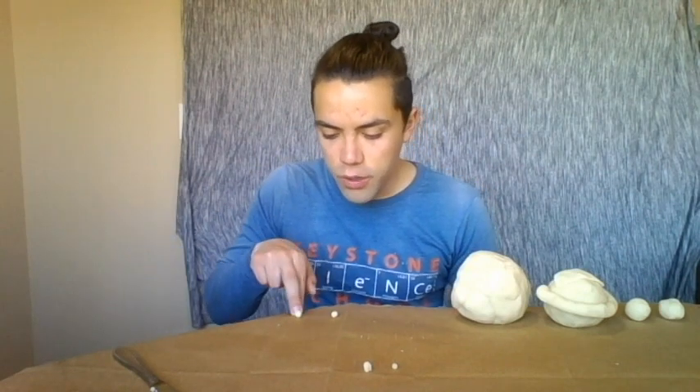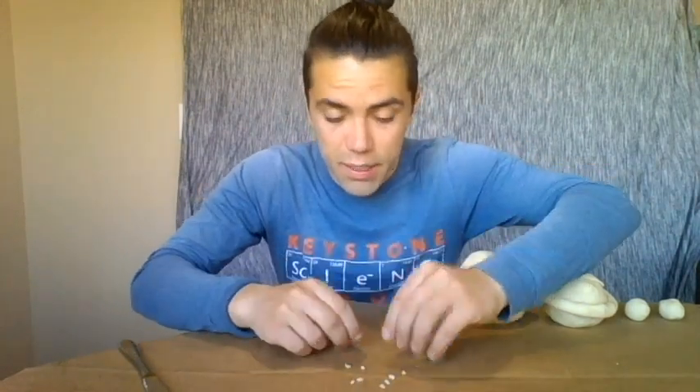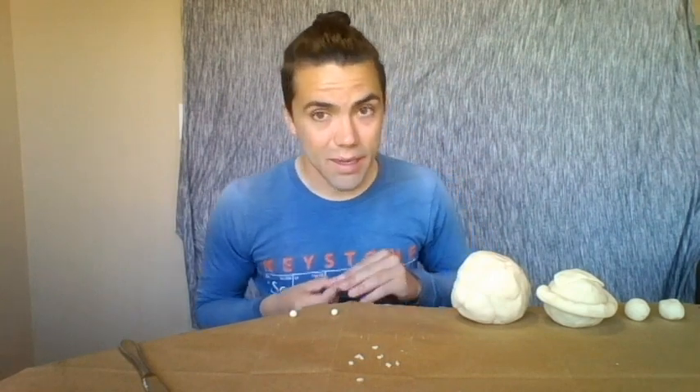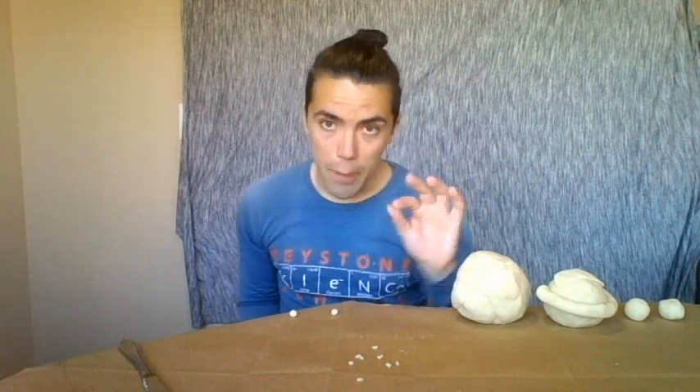We have two pieces here, two there, and four there, so we should have two pieces left. Combine them into one piece and divide it into 10 equal parts. Take one of these pieces — just one — and this is going to be my second favorite planet, the fourth planet from the sun, the red one. This is going to be Mars! Fun fact: the largest volcano in the solar system is on Mars.